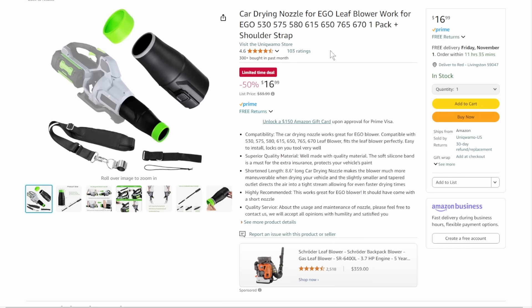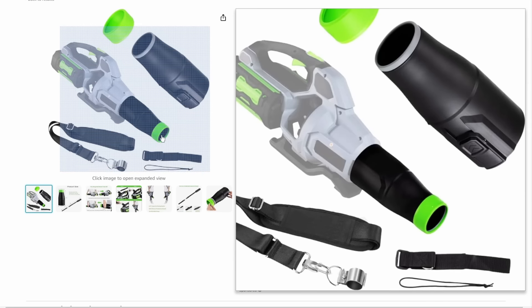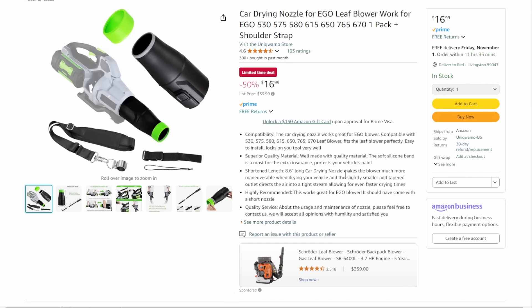Whichever blower you go with, you want to get this Ego leaf blower diffuser attachment — it turns it into a diffuser for washing or drying your car. Instead of just blasting, it gives a more diffused wind effect for drying things off — makes it a lot easier on the object you're blowing on.